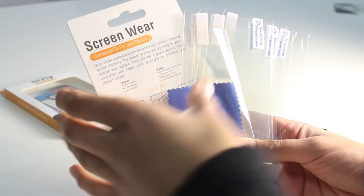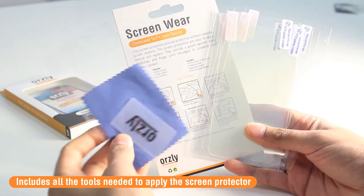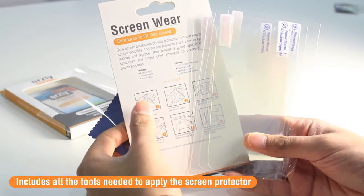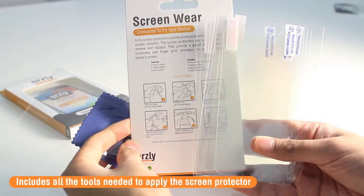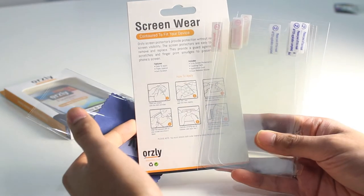Inside the pack you've got your set of 5 screen protectors, a cleaning cloth, and an applicator card. On the back of the pack you've got a set of instructions on how to apply these screen protectors onto your device, but in this video I'll be doing a quick guide on how to do that.